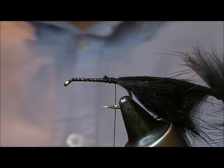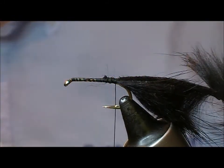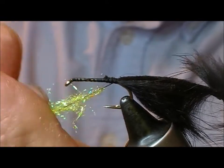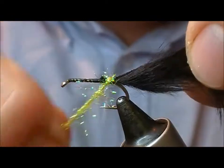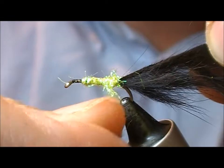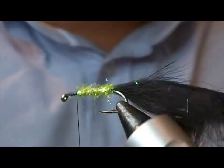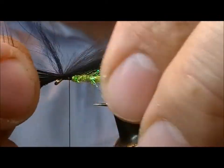And then I'm going to use a Hans number 34, which is a Spectre dubbing, which is this chartreuse-y green sort of colour. Very easily dubbed on, and wind that part — you can come back over itself. A very easy way of creating a little sparkly body.